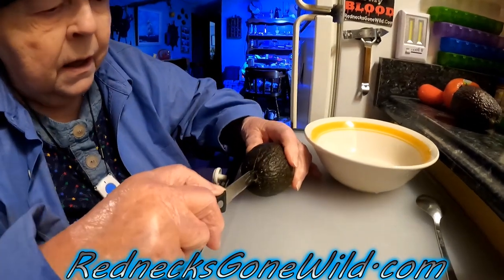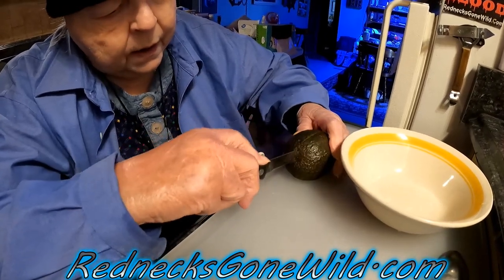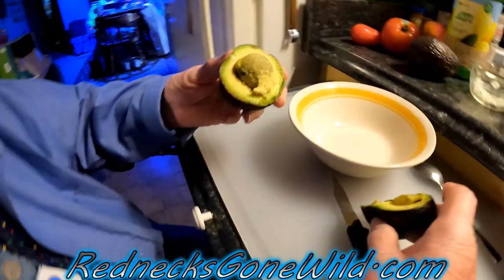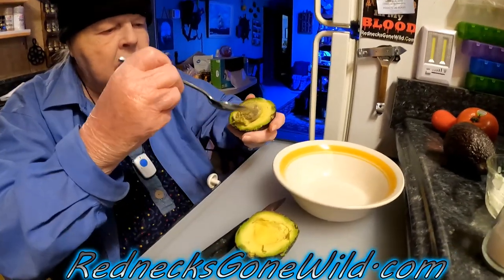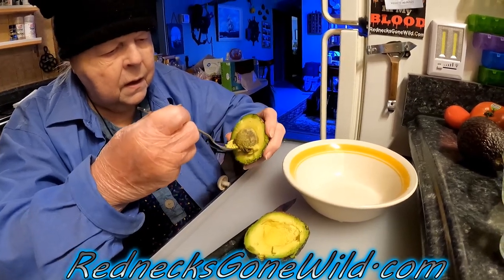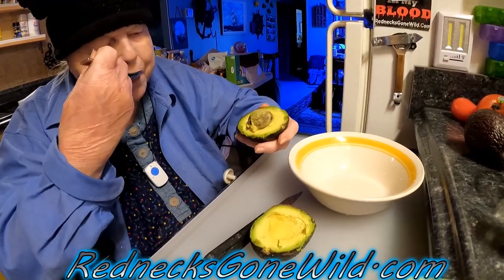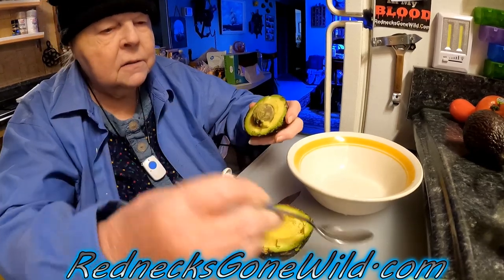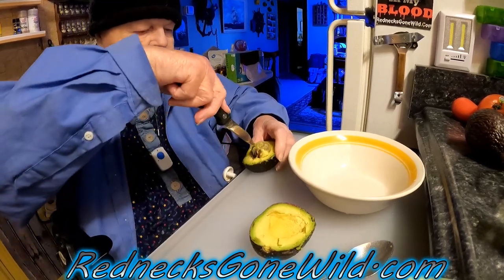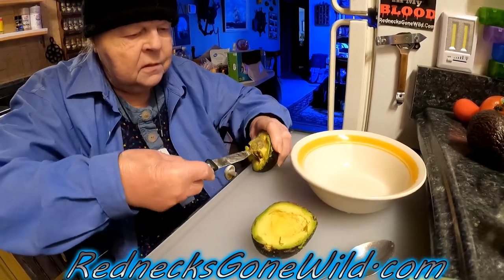Cut the avocado around the seed in the middle — there's a big seed in the center, so you cut it in half around that. You've seen this done on TV. We don't want the seed; we're not going to plant it in the backyard. Use a spoon to scoop the avocado out of the shell.